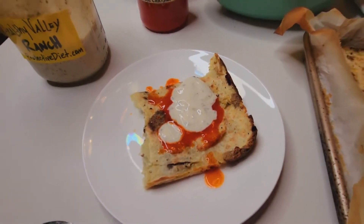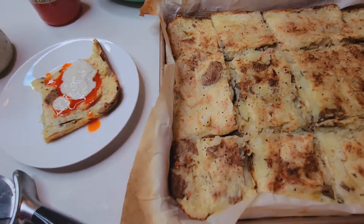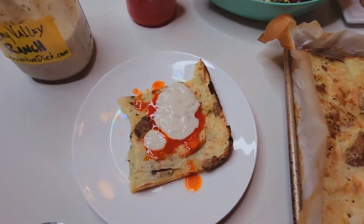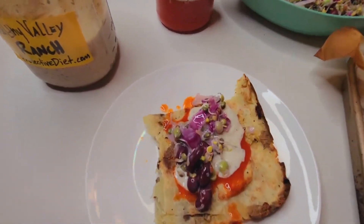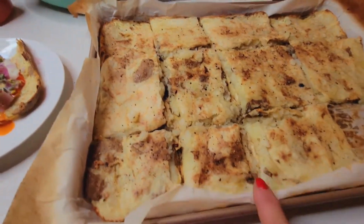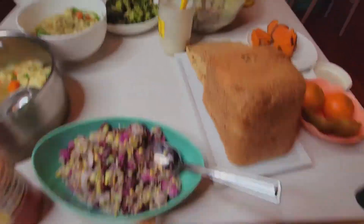And my Healthy Valley Ranch to cool it off a little — spice it up, then cool it off. How good does that look! I have a lot to go around. Another option to put on top of the sheet pan hash browns would be some of this sprout salad — I think I might put some of that on there too.